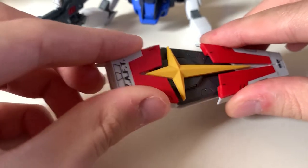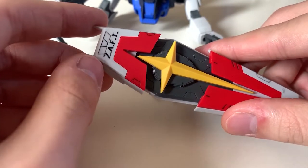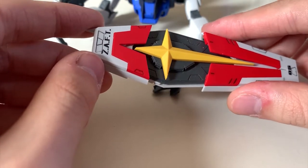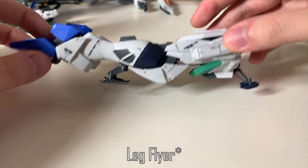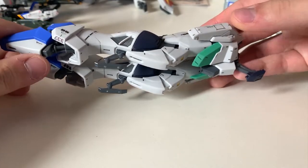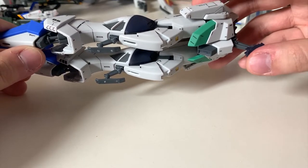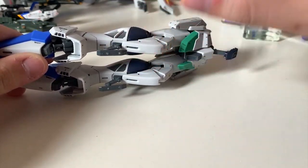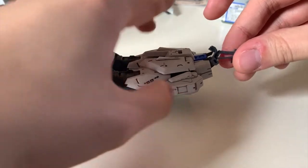I also forgot to mention that the shield is able to expand — it's a pretty simple slide-open mechanism. For the landing racks, one position is at the dark blue piece on the skirt armor and two will be located slightly lower than the knees.